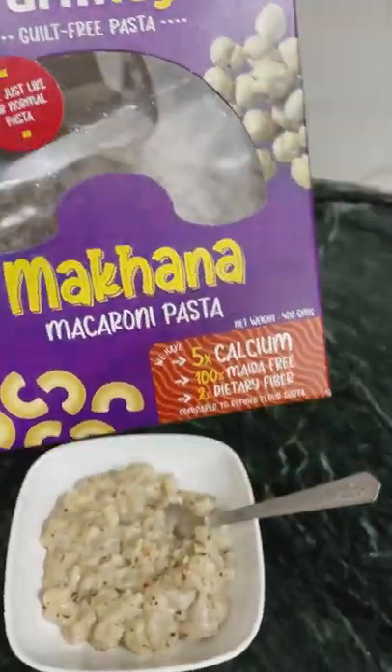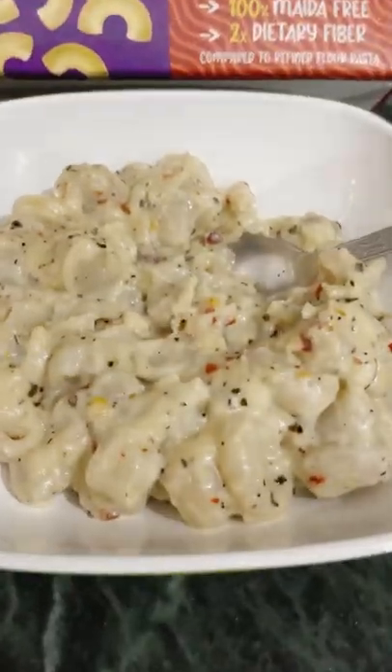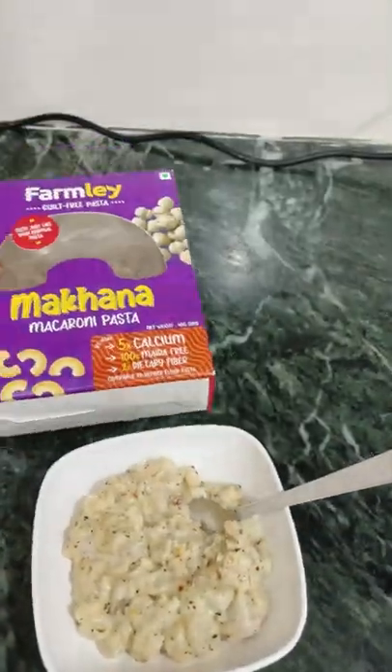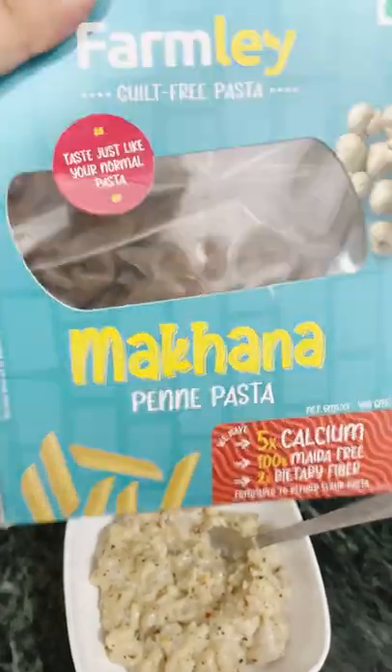I am going to use this family's guilt-free makhana macaroni pasta. It has calcium, fiber and protein, with normal pasta and 100% maida-free. I will talk about this in detail with my recipe, so stay tuned. This makhana penne pasta is also available.